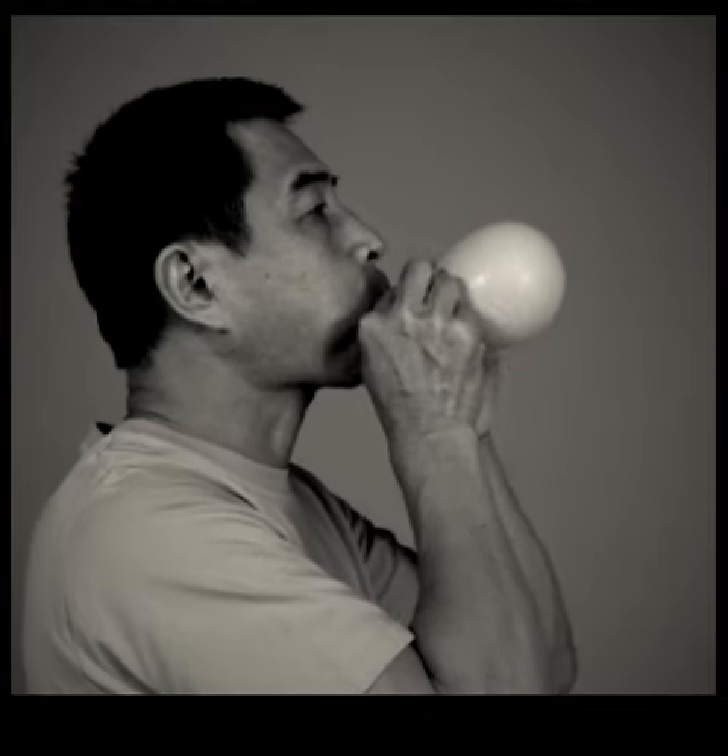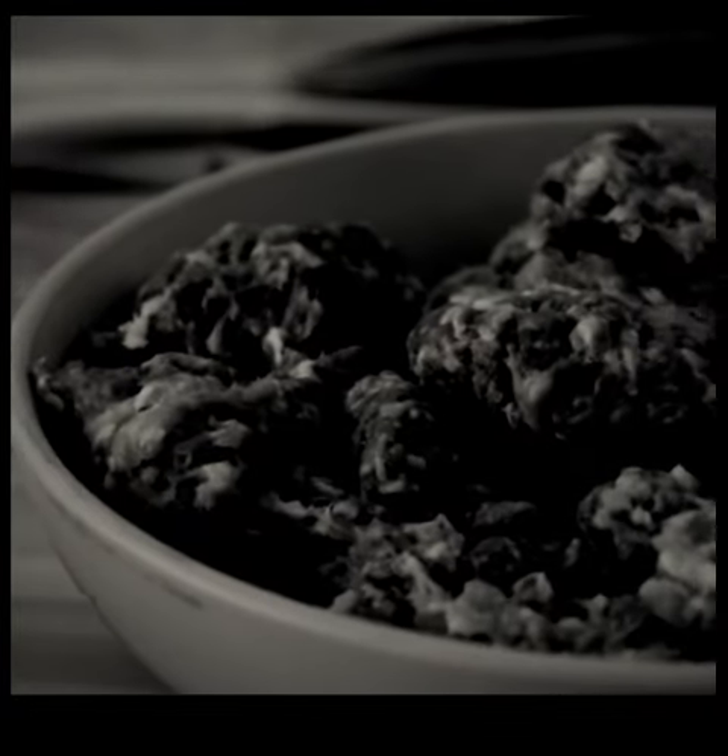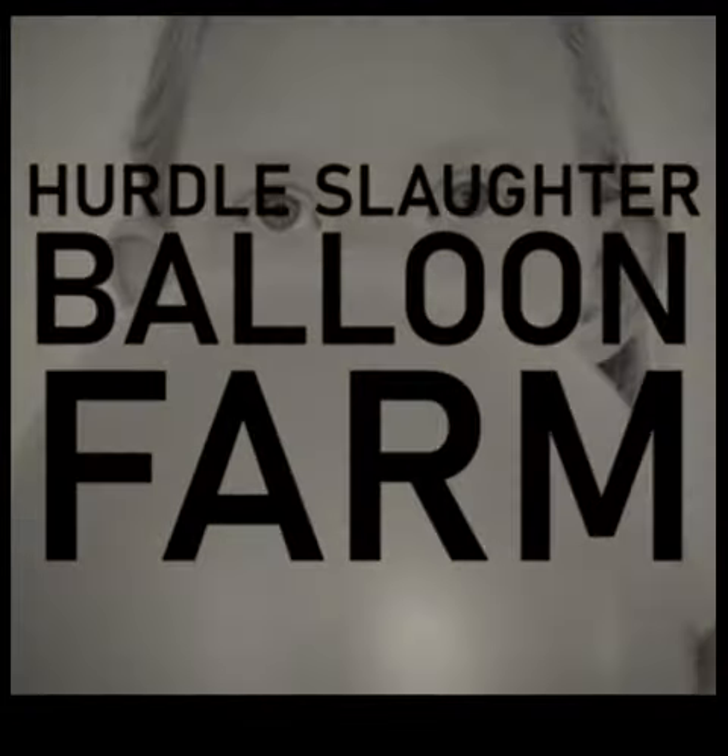However, this is very much a matter of personal taste and most people prefer a more lumpy consistency. Whether it's for fun or food, get your balloons from Hurdle Slaughter Balloon Farm.